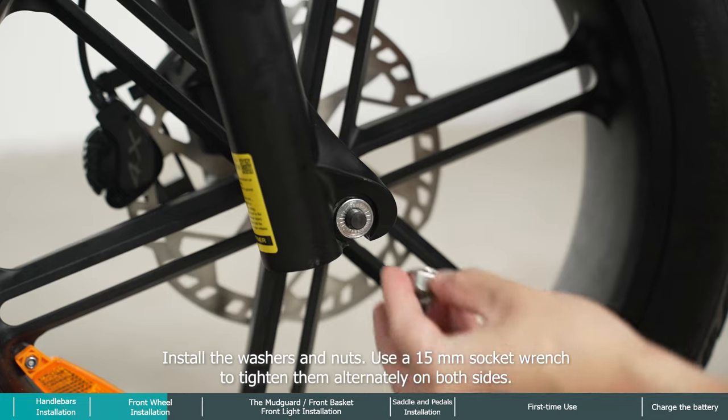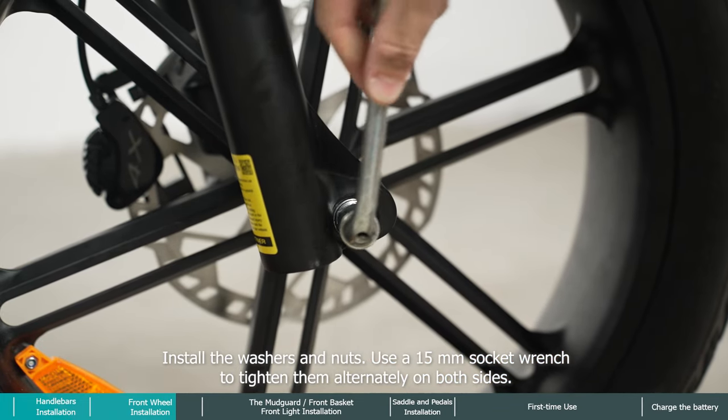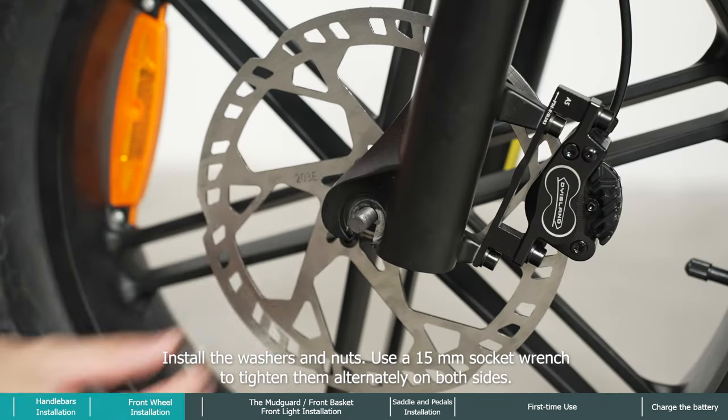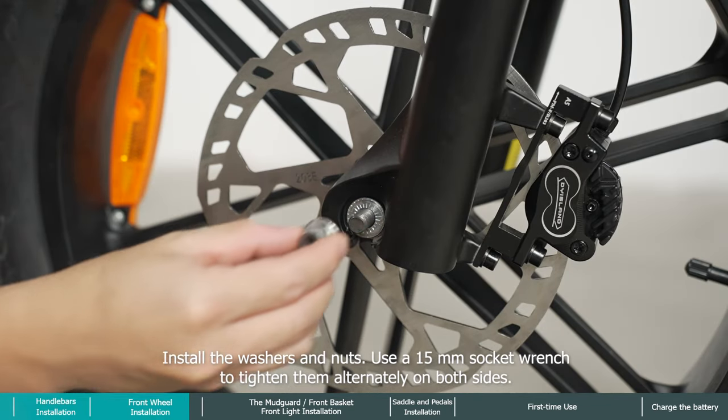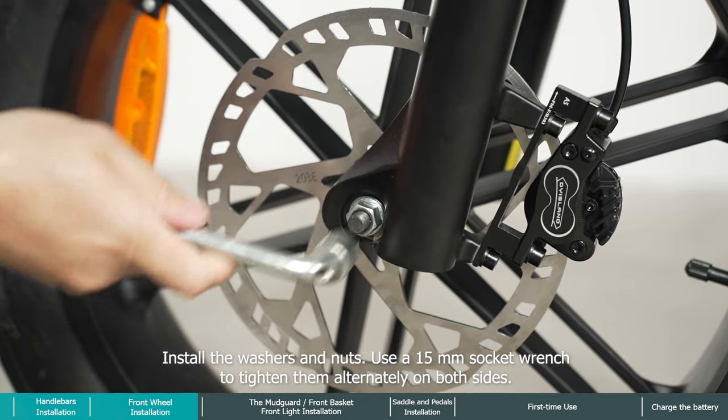Install the washers and nuts. Use a 15 millimeter socket wrench to tighten them alternately on both sides.